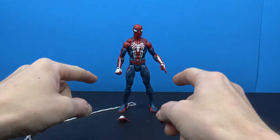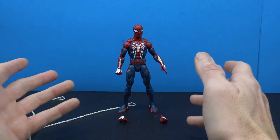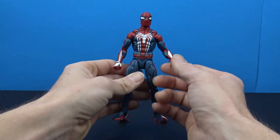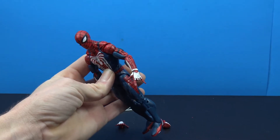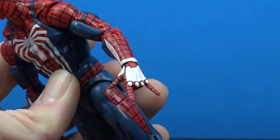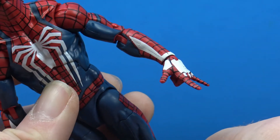We do get two sets of hands — a set of fists and a set of thwipping hands — but we do not get wall-crawling hands, which is a little bit disappointing because I feel like they could have at least thrown those in. I will say I do like the white on the hands; I think it makes them kind of pop.